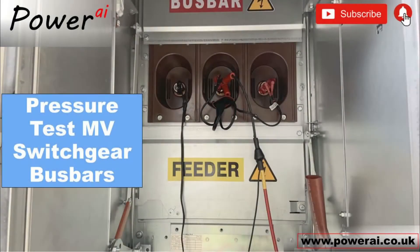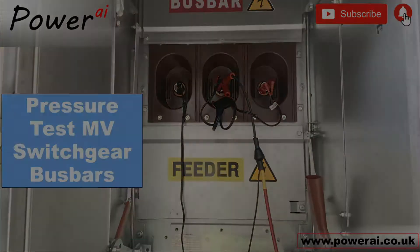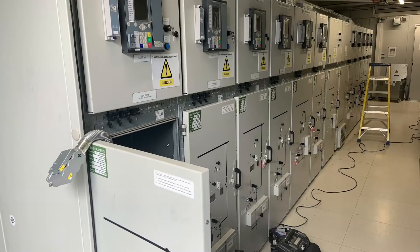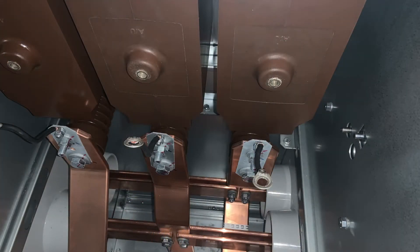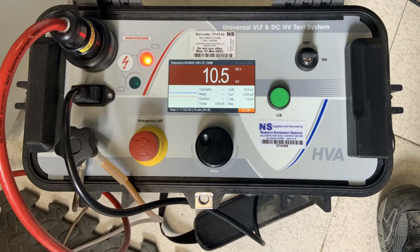In this video we show our DC testing method for the bus bars on this new MV switchboard installation. We're going to access the bus bars via this end cubicle with the truck removed, having first ensured that all the instrumentation including the bus bar VTs have been disconnected. This is the test set we'll be using.